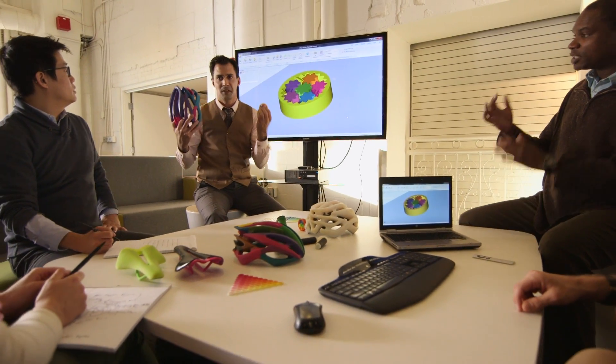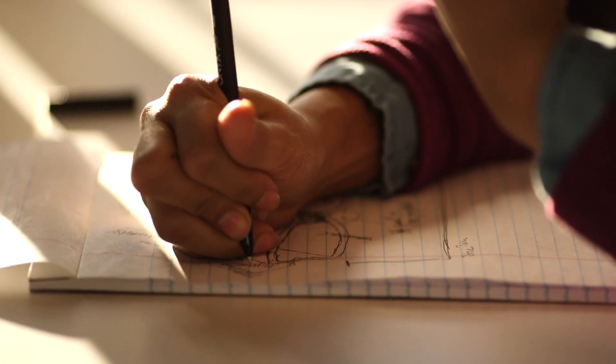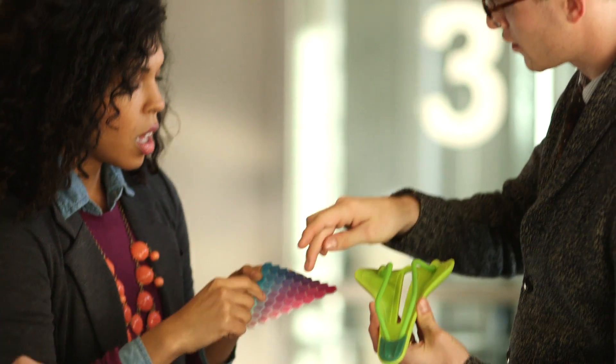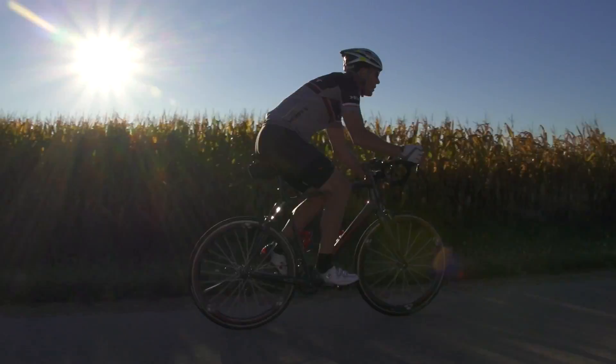You can increase your prototyping throughput by building models with a wider variety of materials and colors on the same tray. These new capabilities change everything. With the ability to print with three base materials, your creative possibilities increase exponentially. The Objet 500 Connex3 challenges your idea of what 3D printing can do and what it looks like. We can't wait to see what designers do with it.